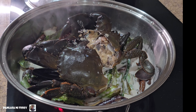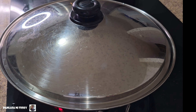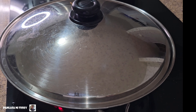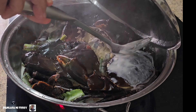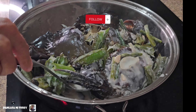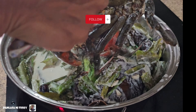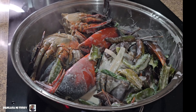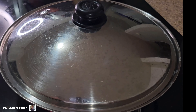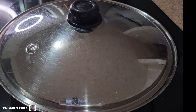And then I added the crabs, of course. Usually a crab takes a little bit of time to cook, especially big crabs like this. Once the shells or the claws turn red, it should be ready. You don't want to overcook your crab.